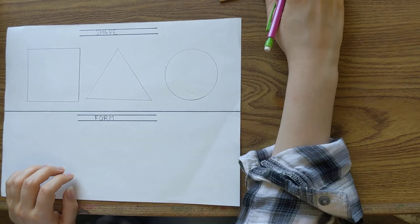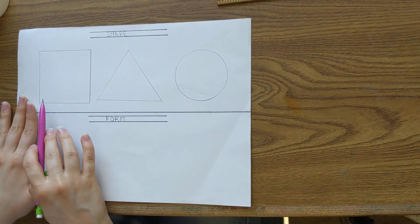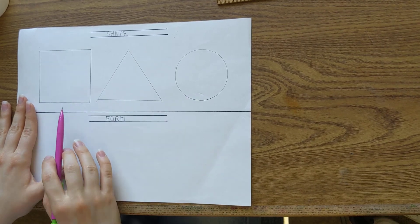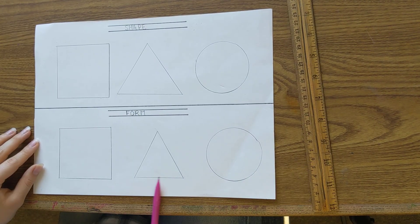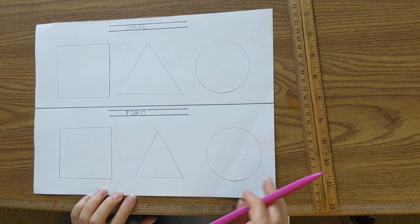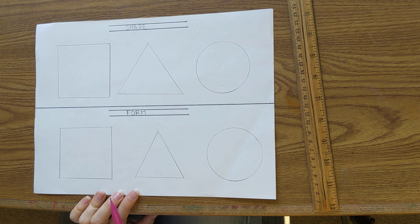We have our three basic shapes at the top. Now we're going to work on our form. Go ahead and do the exact same thing you did on the top, and do it on the bottom. As you can see, I've drawn the exact same things at the top and at the bottom, but there is something a little different.